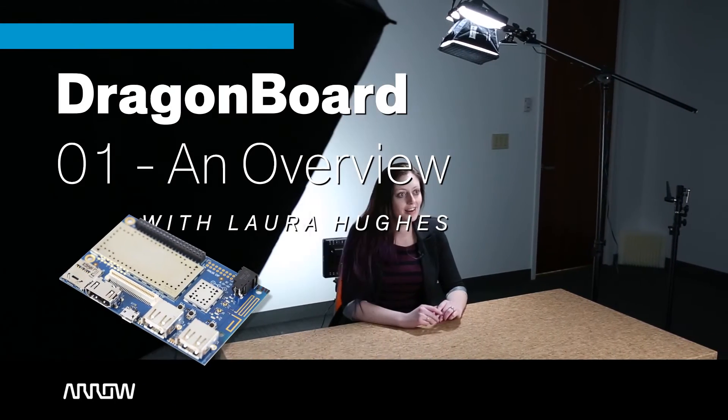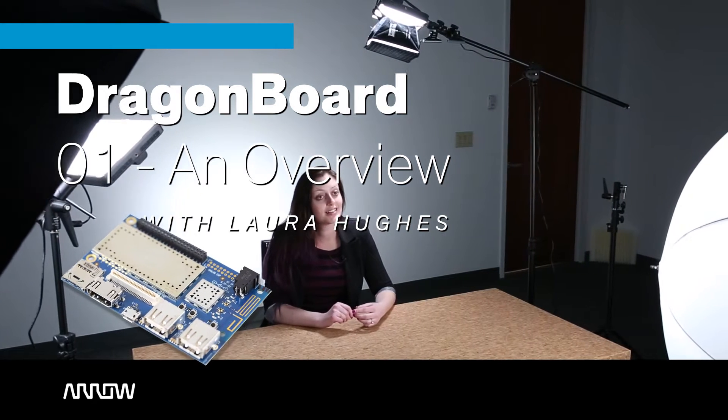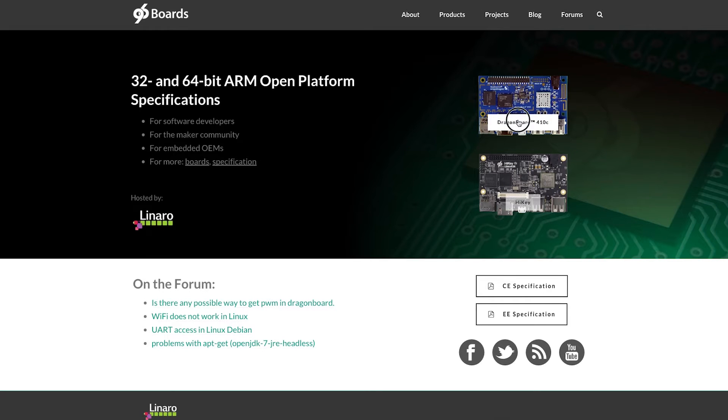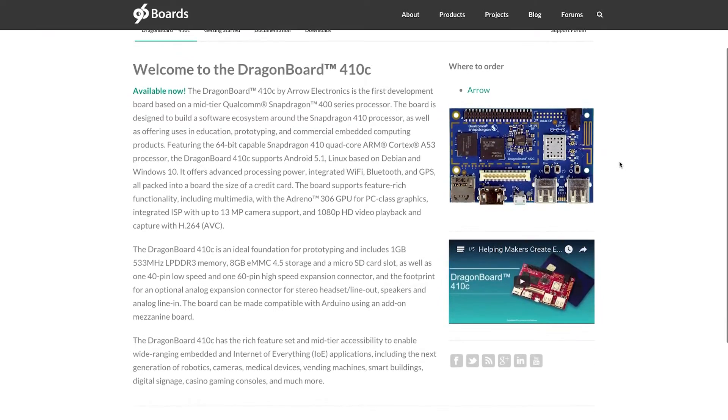Today we'll be talking about the Dragon Board, AeroElectronics' contribution to the Lenaro Group's 96 Boards movement. 96 Boards is an open specification to define an ecosystem of low-cost, small footprint boards. They're all based on an ARM Cortex-A core, and they have standardized I/O buses and interface placement.